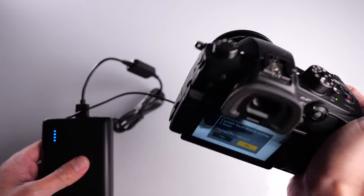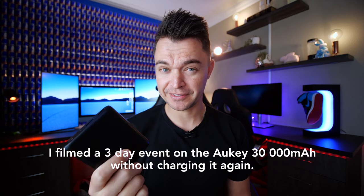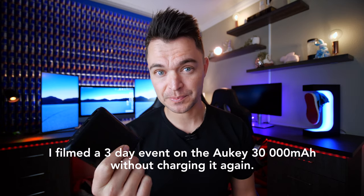To give you an idea of range, this 13,000 milliamp-hour battery can get me through an entire cinematic wedding if I use it sparingly. If I don't use it sparingly, I can record all day, leave the camera on between shots and never power it off, and by the time I get to the reception I just plug in the next power bank and I'm good to go.